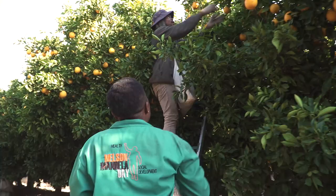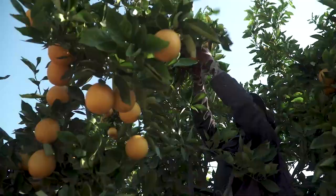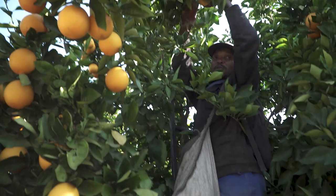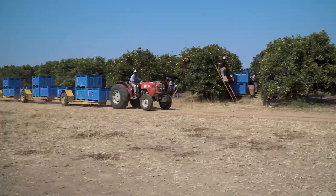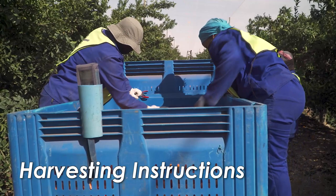While picking is taking place, you must check that the pickers are adhering to good picking practices, and that the fruit is not getting injured or damaged. The supervisor then needs to make sure that the fruit is transported to the packhouses in the right way.